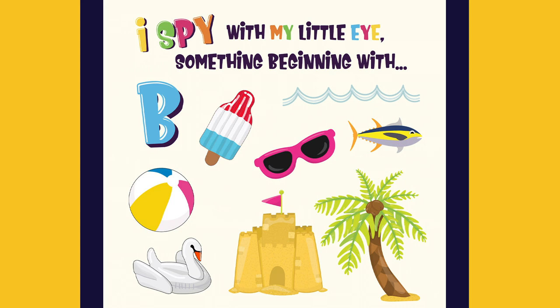I spy with my little eye something beginning with B. It's a ball.